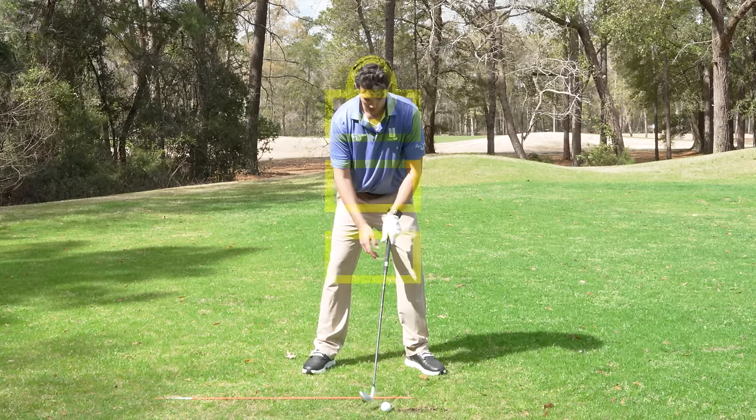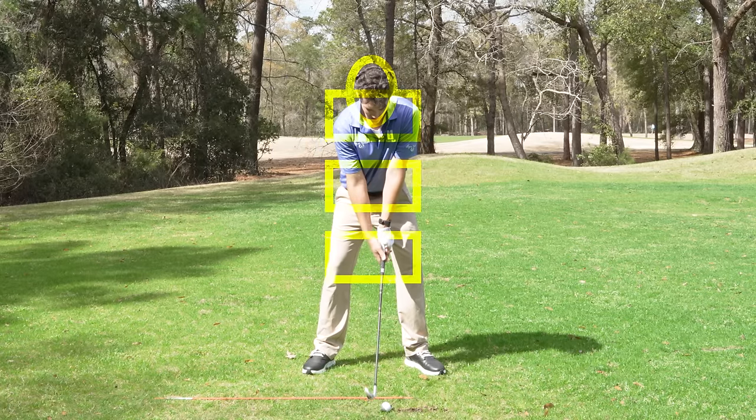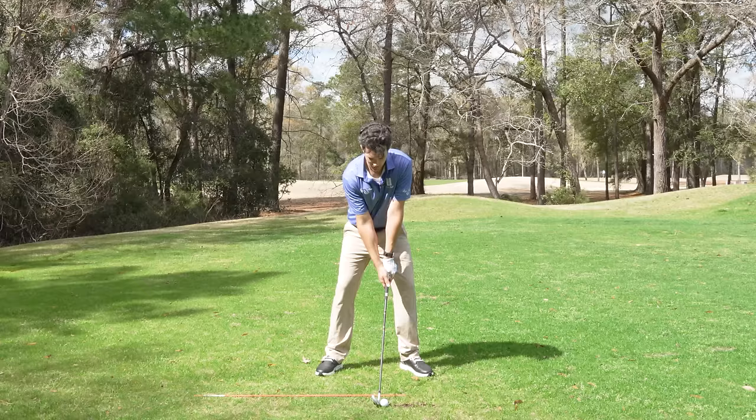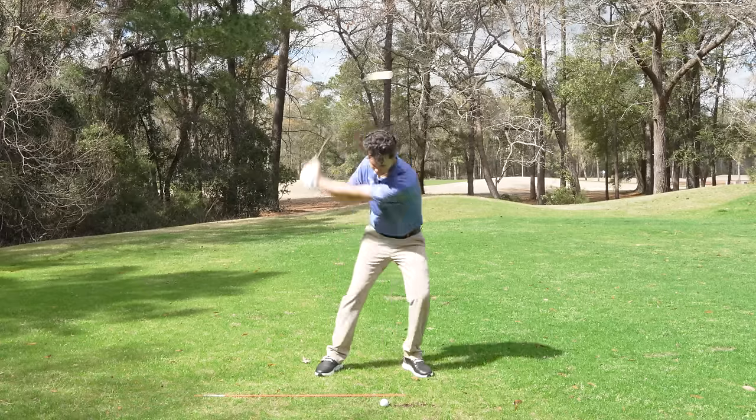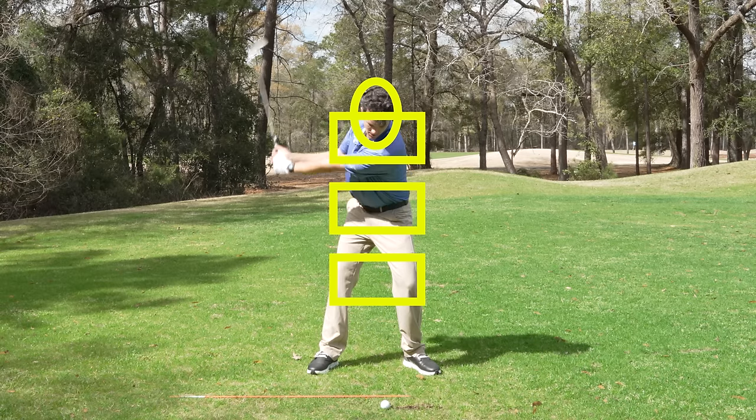If I stay over it, you see my shoulders, hips, and knees — it's all like boxes on top of each other. If I just stay like this throughout the swing, the chance of me striking it pure goes up immensely. So your first thing is get over the ball. Just get over it. Don't get away from it.